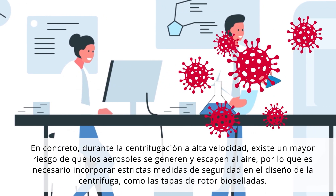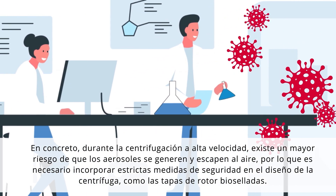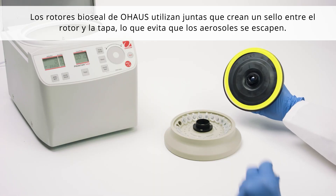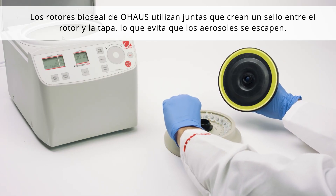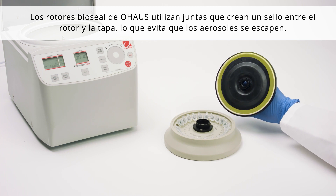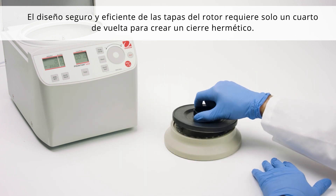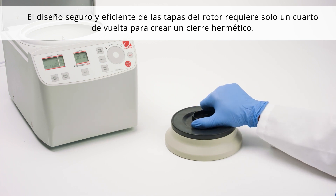Therefore, strict safeguards need to be built into the centrifuge design, such as bio-sealed rotor lids. O-House BioSeal rotors use gaskets that create a seal between the rotor and lid, preventing aerosols from escaping. The safe and efficient design of the rotor lids requires only a quarter of a turn to create an airtight lock.